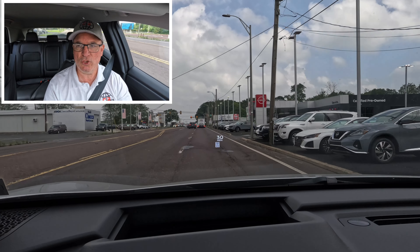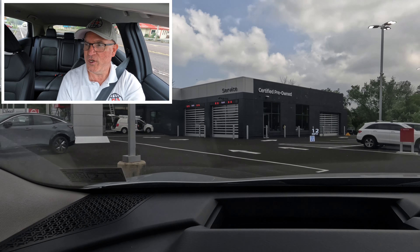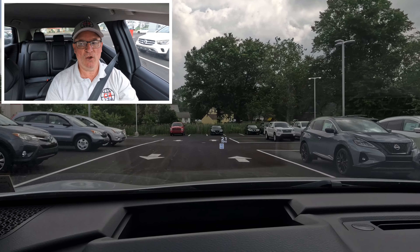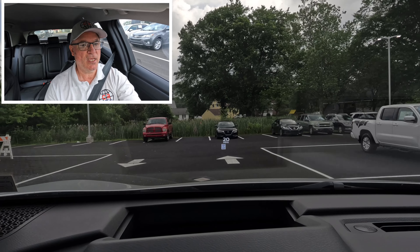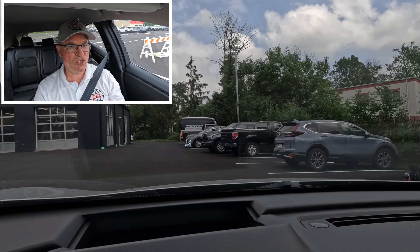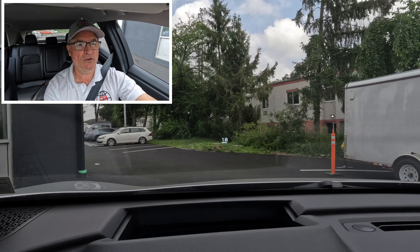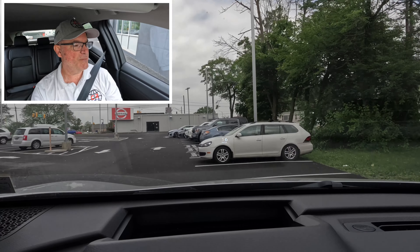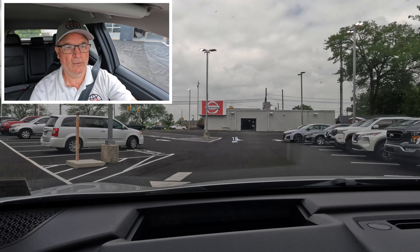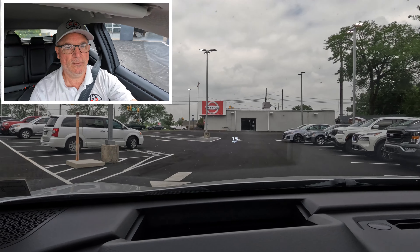I want to thank Sioka Nissan of Quakertown, Pennsylvania, for allowing the channel access to this 2023 Nissan Aria Engage EV for review. Thanks to all of you for watching. If you enjoyed this video, please consider giving it a like, subscribing, and turning on the notification bell so you'll never miss another Shabby's Rides video. See you on the rebound — take care, everyone.